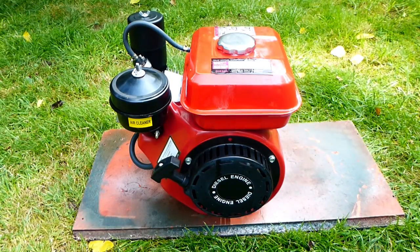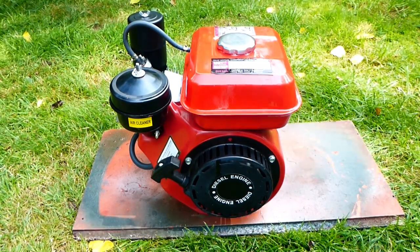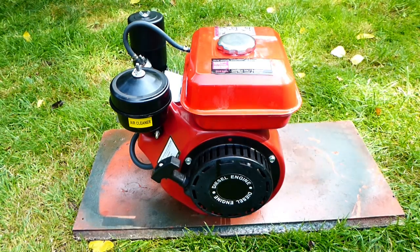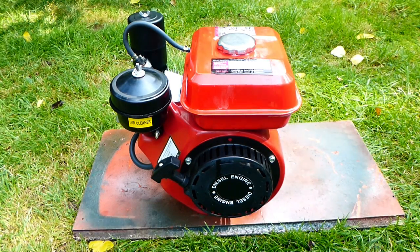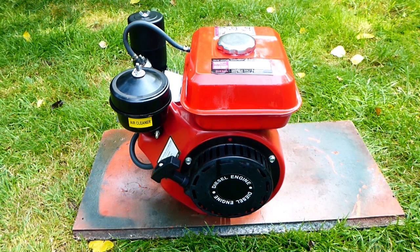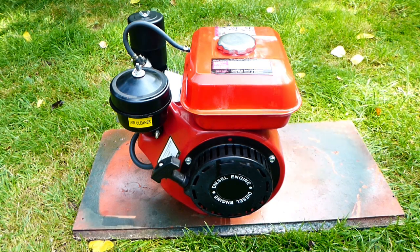Hello again, how are you doing? In this video I'm just going to be showing you this 3 horsepower diesel direct injection engine. This little engine is quite a unique little thing and it fits to small equipment such as rotavators and chippers, and due to the fact that it's diesel it's obviously very, very economical.